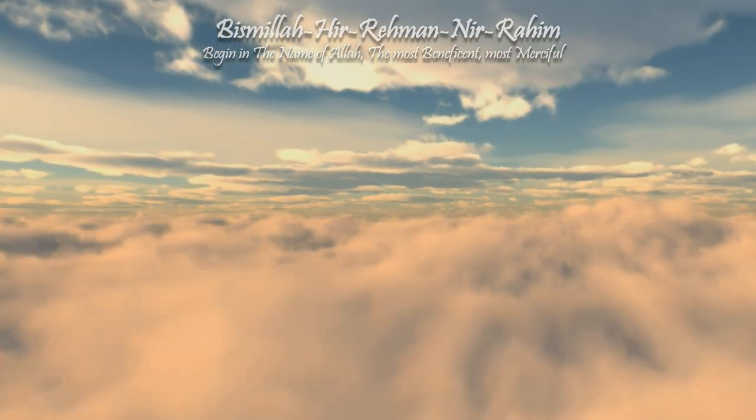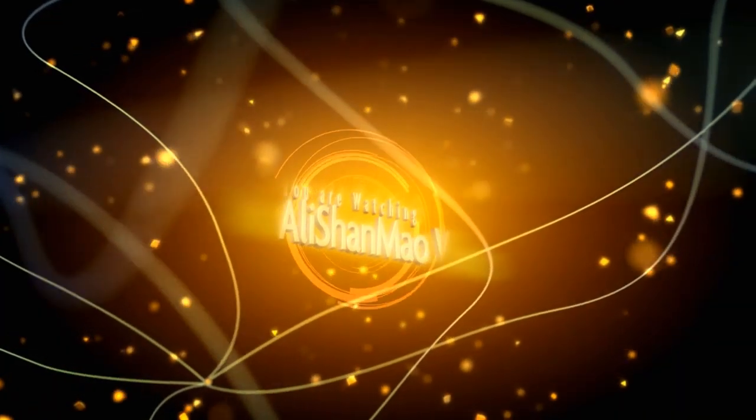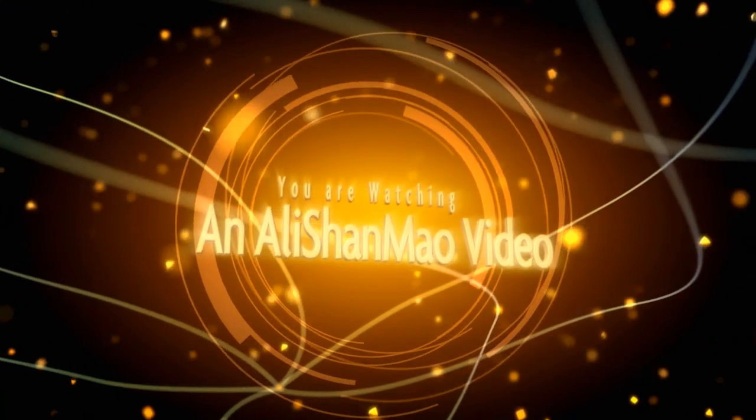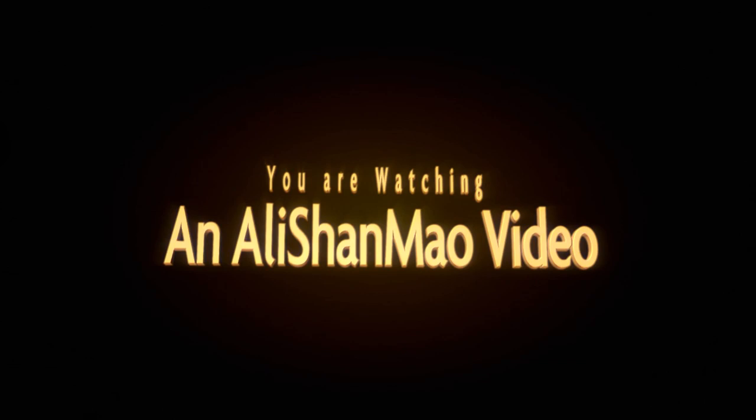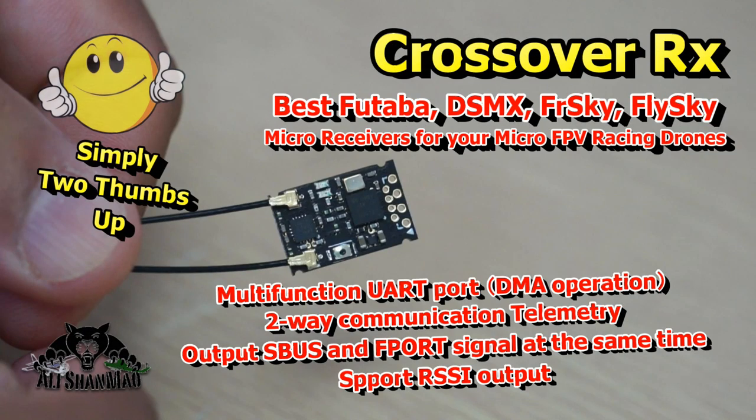Bismillah ar-Rahman ar-Raheem. As-salamu alaikum and greetings, Ali Shanmoh here. Welcome to my little man cave and to my little messy table. Today I'm going to talk about micro receivers for FPV racing quadcopters, in particular the toothpicks, FPV whoops, or micro FPV racers.